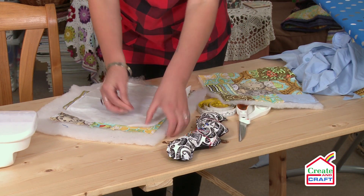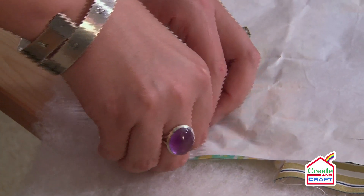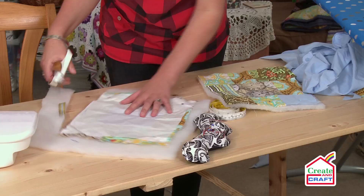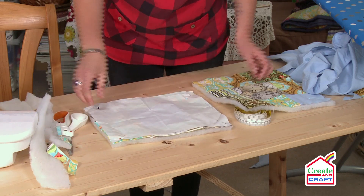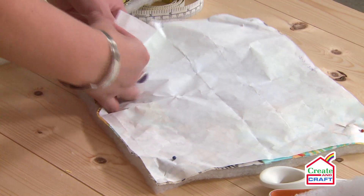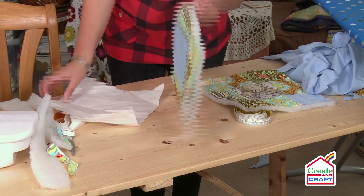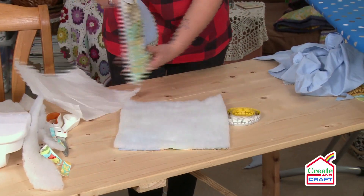If you just want to pin it in place and taking your scissors, just cut it out. Now I've cut that out you can see I have two pieces exactly the same size, which will give me my front and back of my tablet cover.